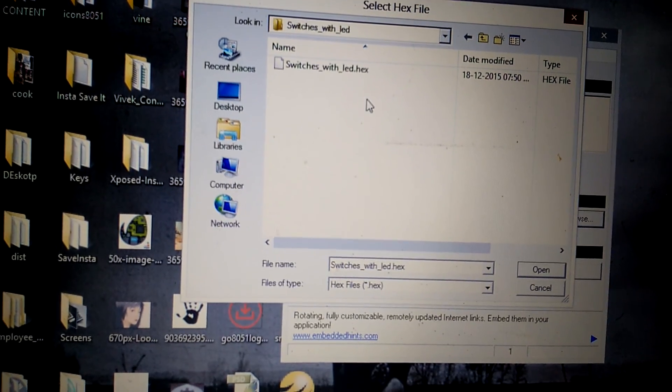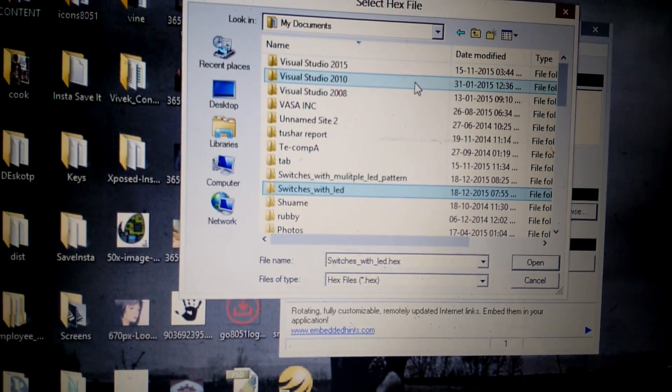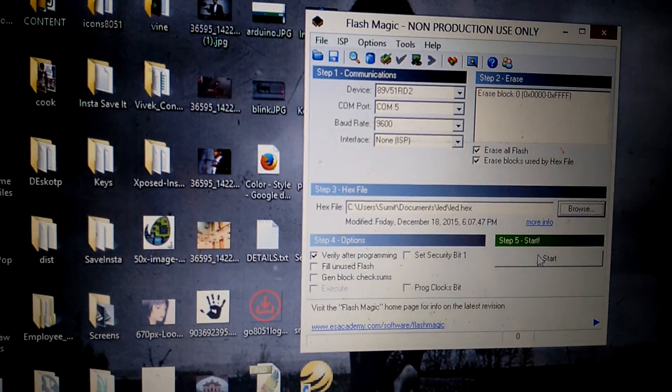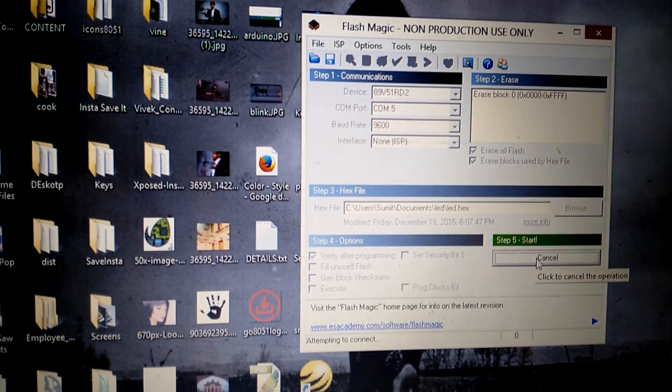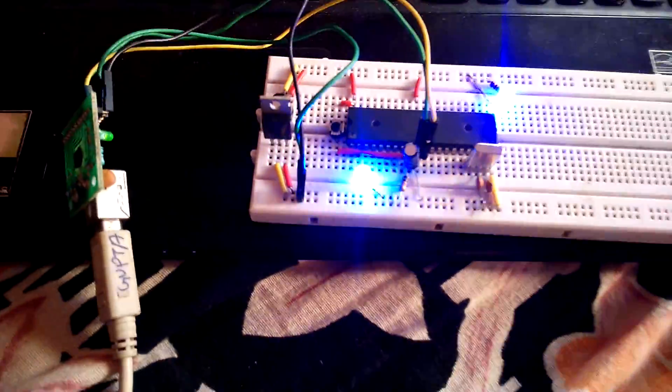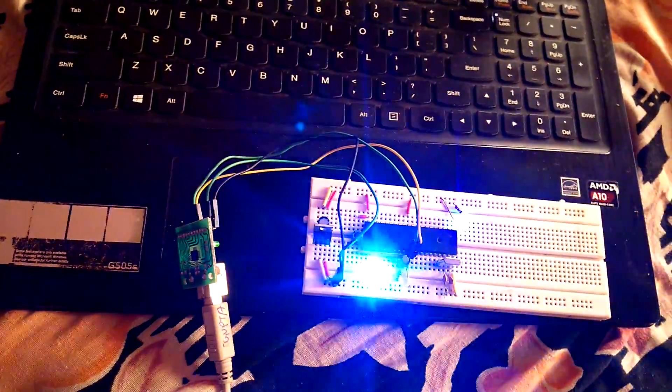Browse for the hex file — I am going to browse the hex file for our LED blinking program. Click Open, then click Start. A window will appear saying 'Reset the device into ISP mode.' Hit the reset button once and it will start programming; that window will go away. Once it shows 'Finish,' hit the reset button again and you can see our blinking LED program is running. Don't forget to visit www.go8051.com for more microcontroller tutorials.